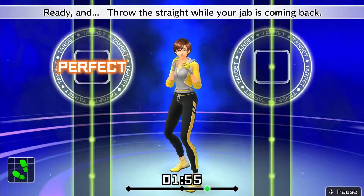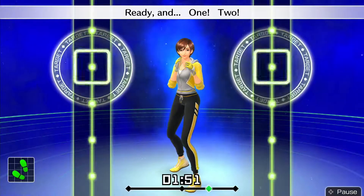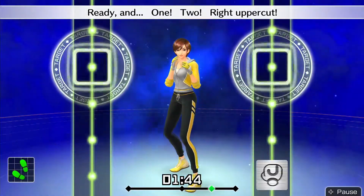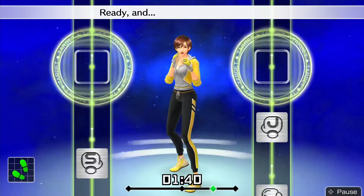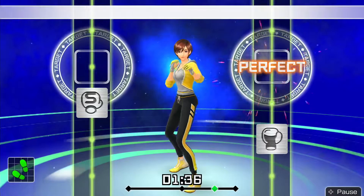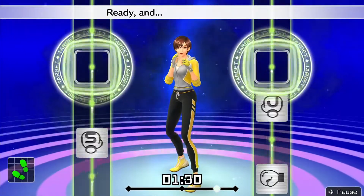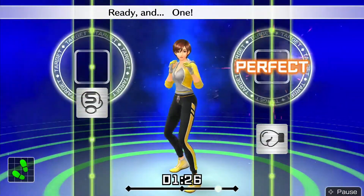Ready and twist right, hook. Looking good. Your jab is coming back — ready and 1, 2. Next, right uppercut. Ready and 1, 2 — right uppercut. Ready and boom, boom, boom! Ready and 1, 2 — uppercut. Third punch will be a hook. Ready and 1, 2 — right hook. Ready and right, right, right. Ready and 1, 2 — hook.